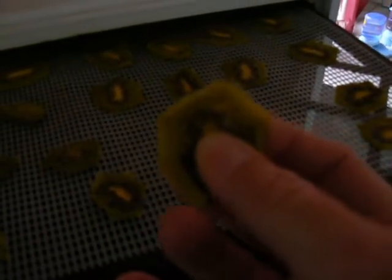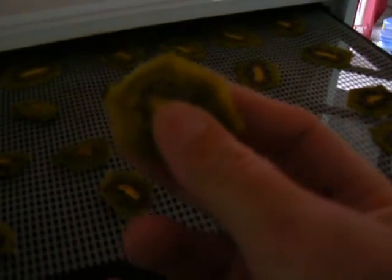Hi, it's Stephanie from eFoodDehydrator.com — look at this kiwi! So good. It could go in for a little longer; I like them a little crispy and these are still a little flexible, but they look great. And then we'll check on our strawberry crisp — very nice. I'll let them cool down. And here are our nectarines, which turned out very light and crispy — very nice. I just took them out of the dehydrator after about 10 hours.